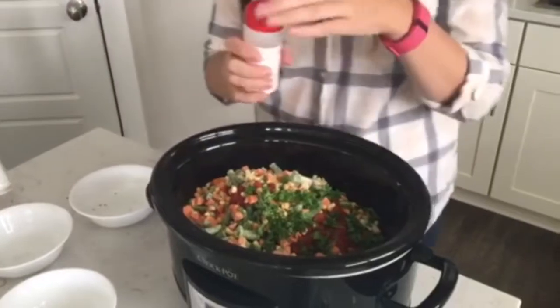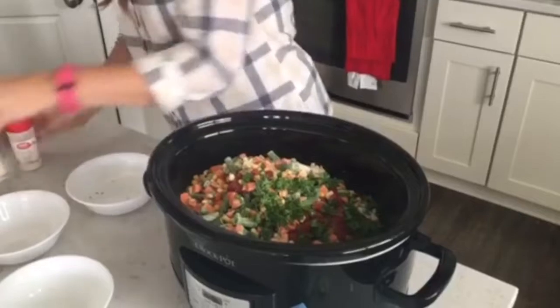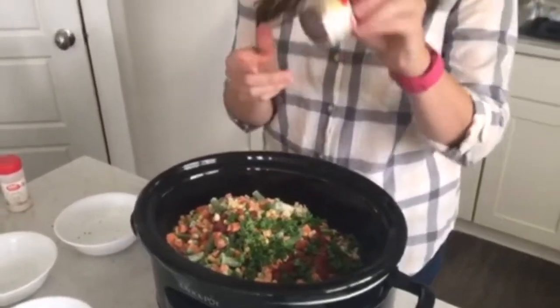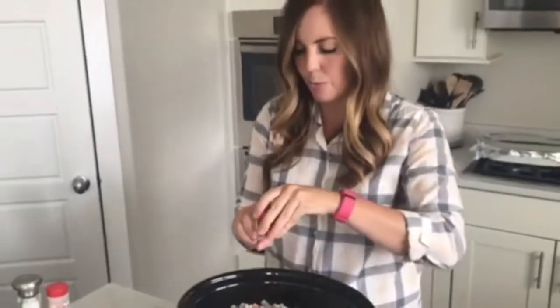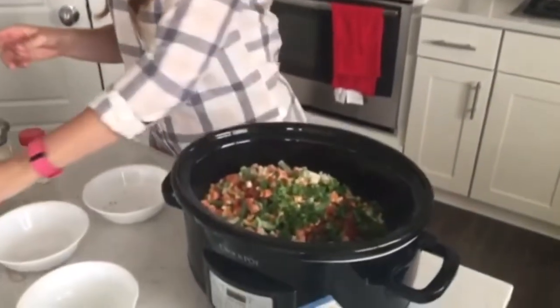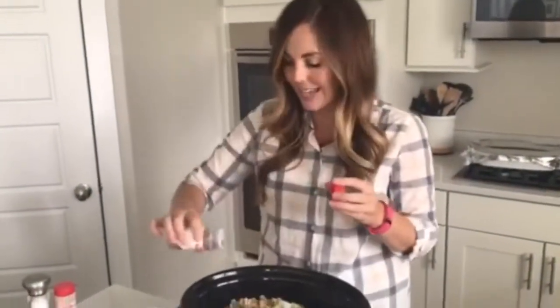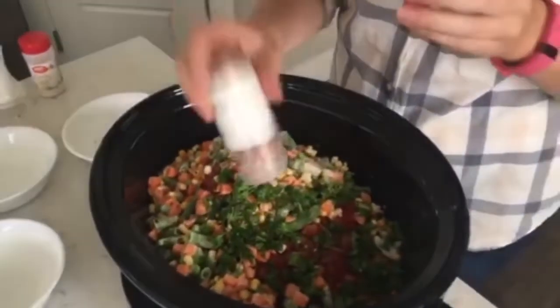And then garlic salt — you can also use garlic powder, just kind of put some on there. All spice is not necessary, it's completely optional, but it does give it a really good flavor. You don't need very much because it's pretty powerful — maybe an eighth of a teaspoon. This one's also optional: crushed red pepper. It doesn't really add heat, it adds just some flavor, so put that on there.